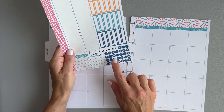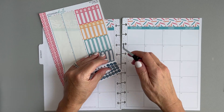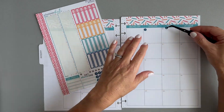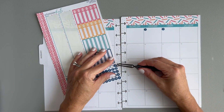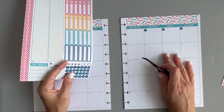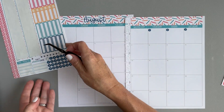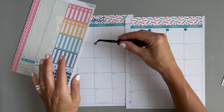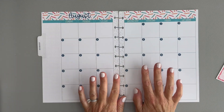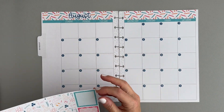It looks super cute already! Next let's put the dates in — this is going to take a little bit of time, but I do it because I think it makes such a big impact. It's going to take me maybe three minutes to date all of these and it really makes a big difference. I'm going to do it off camera so you don't have to watch me put these numbers in. I'm all done dating the calendar — now let's do a little decorating and put in some functions.